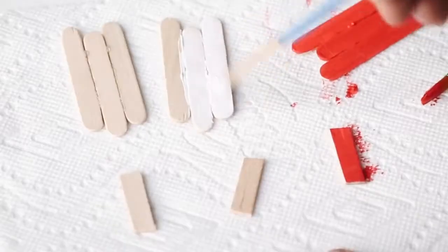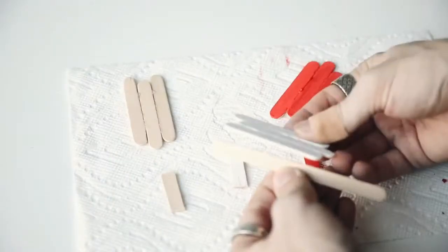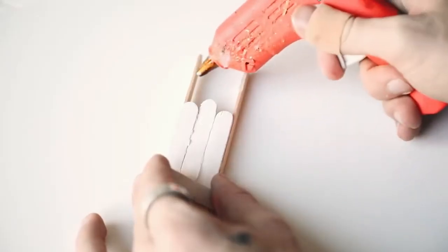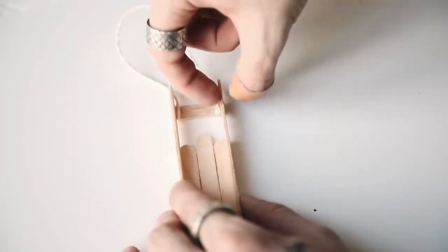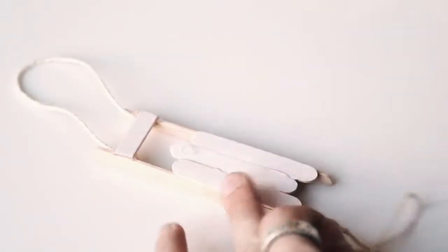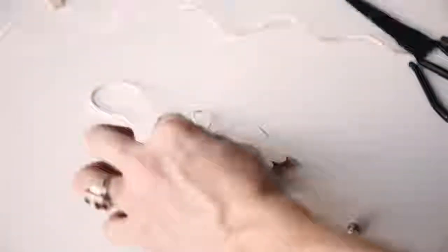Then I grabbed a couple of longer popsicle sticks to create the legs of the sled — the part that would touch the snow — glued on the cut section, and added a little string. You can also decorate these however you want: tie bows, add jingle bells, fake snow, a spritz of gold — whatever it may be. And that finishes your little sled ornament.